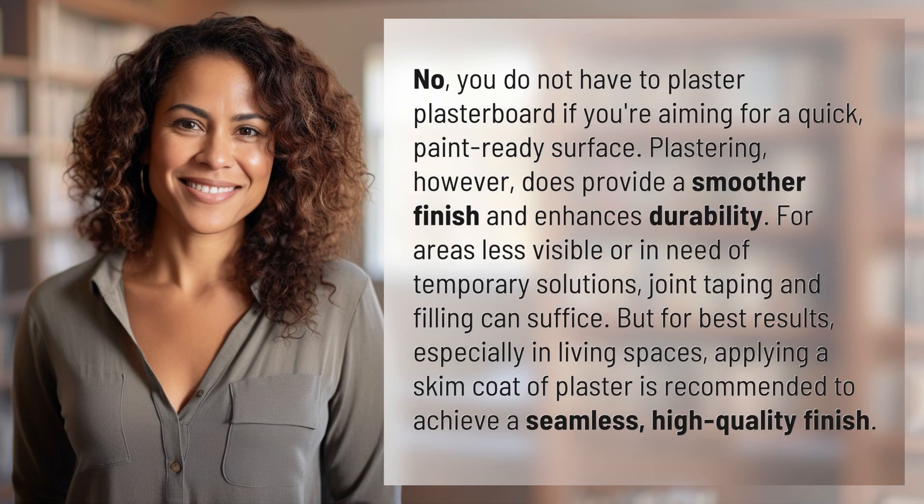No, you do not have to plaster plasterboard if you're aiming for a quick, paint-ready surface. Plastering, however, does provide a smoother finish and enhances durability. For areas less visible or in need of temporary solutions, joint taping and filling can suffice. But for best results, especially in living spaces, applying a skim coat of plaster is recommended to achieve a seamless, high-quality finish.